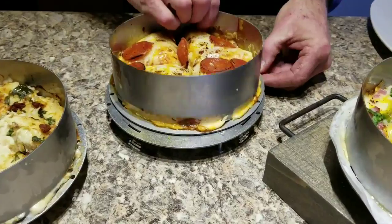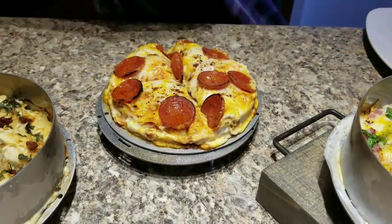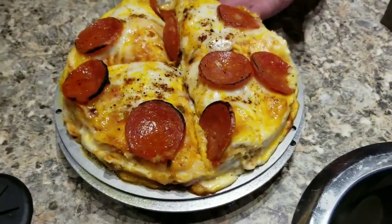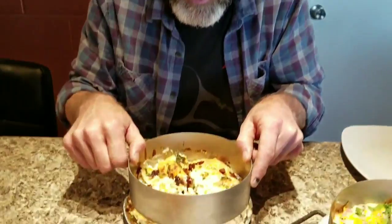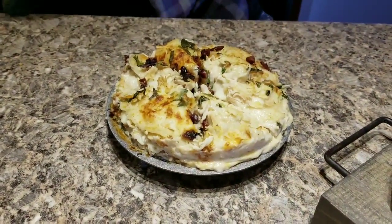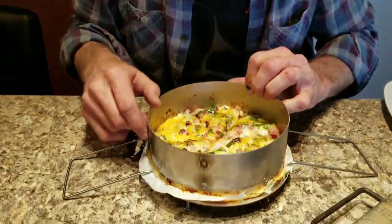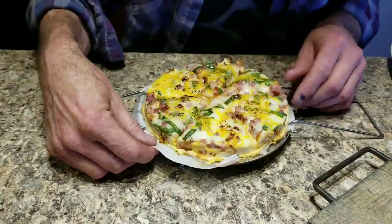Let me slide this bad boy off right here. There's one of them — that's pepperoni. Here's the chicken Alfredo. Let's do that — slides right off. And this is ham and cheese. It kind of popped right off — that was pretty good. I did put wax paper under that, but I don't think I really needed it.